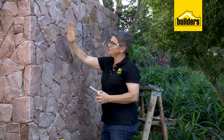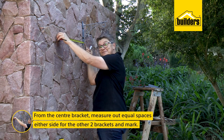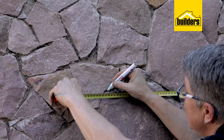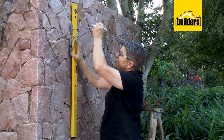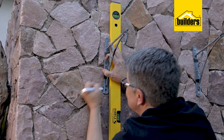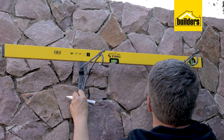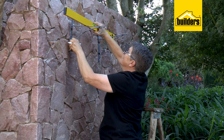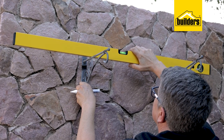Now that the center bracket is up, I'm going to space 500 millimeters from the center point across. We measure from the outside of the center bracket, go across 500 millimeters - that's where the next bracket goes. To make sure it's level with the first, simply take your spirit level, pop it on top at the equal points, adjust slightly, mark the two points, and you know your brackets will now be at the same height.